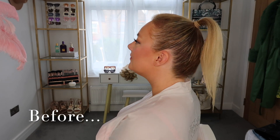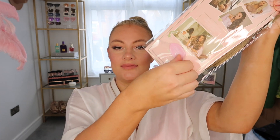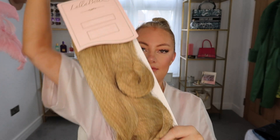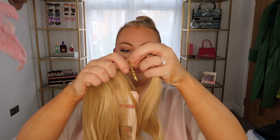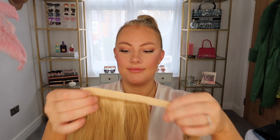This is the before — as you can see, cute little pony. Opening up the package, it comes in such lovely packaging. I love the Lulabelle's packaging. The ponytail feels super soft and it comes with two really nice quality hair grips.